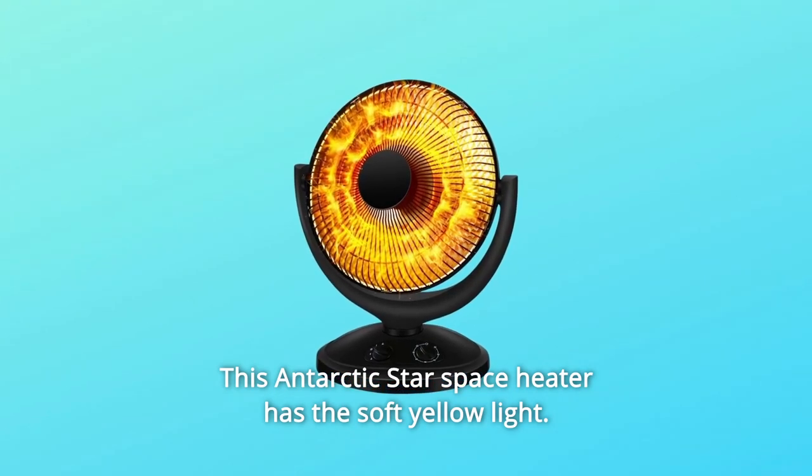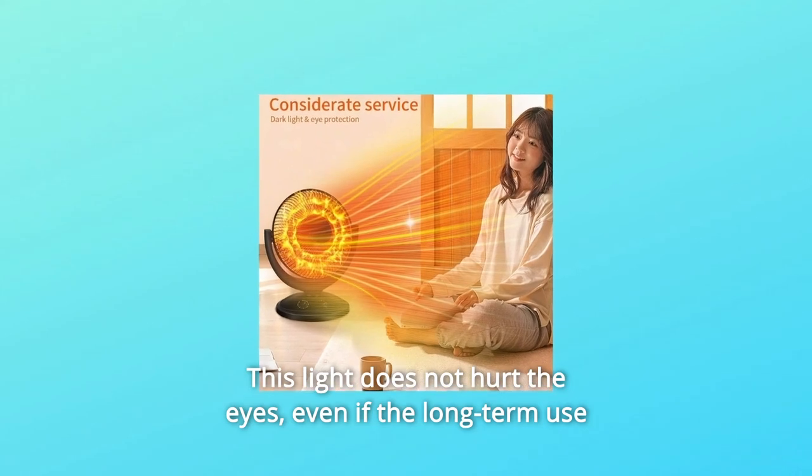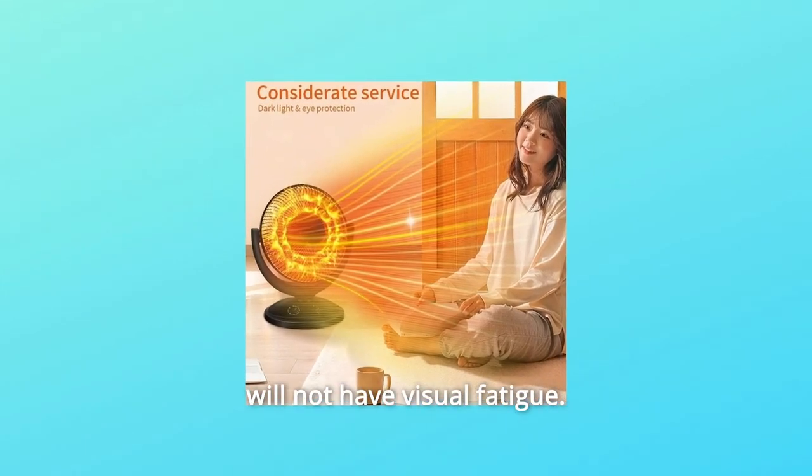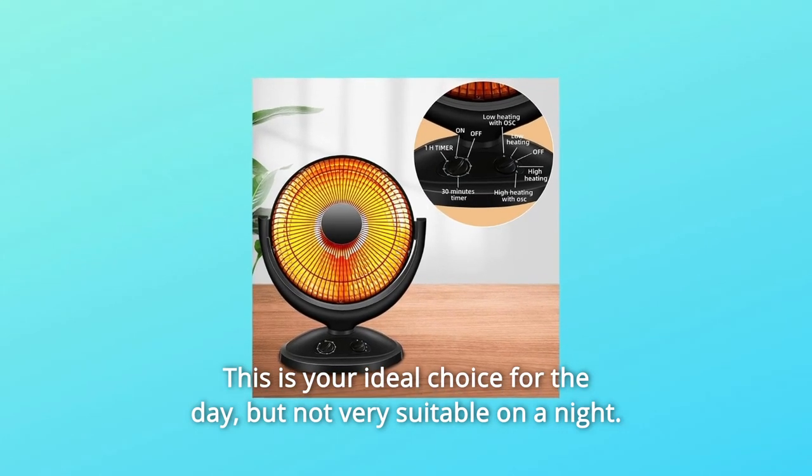This Antarctic Star Space Heater has a soft yellow light. This light does not hurt the eyes, and even with long-term use, it will not cause visual fatigue. This makes it an ideal choice for daytime use, though it is not very suitable for nighttime.